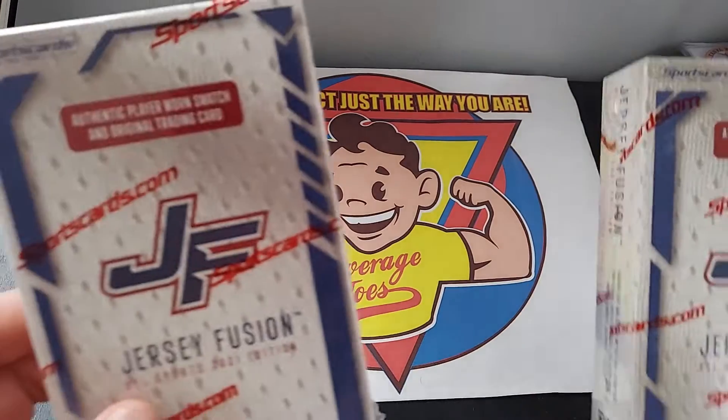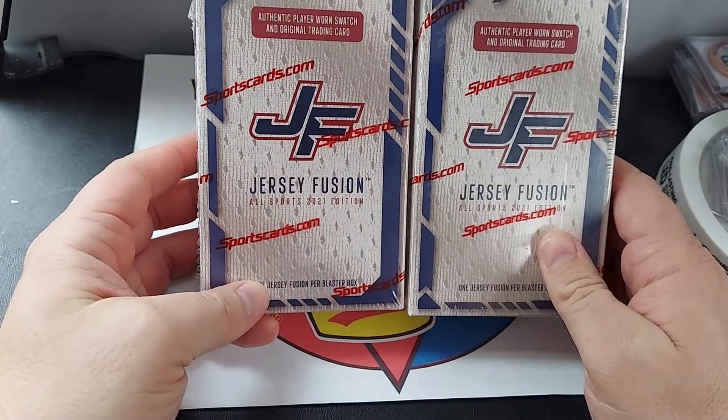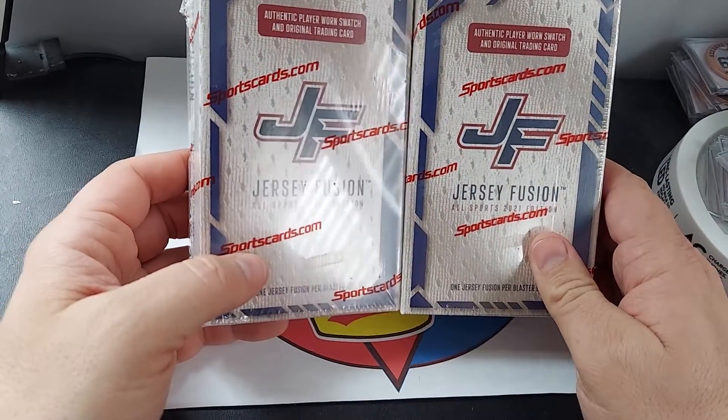I think they're like six bucks, something like that. I also found some of these Jersey Fusions — looks like a brand new product.